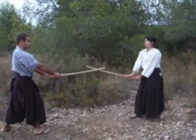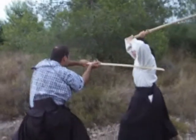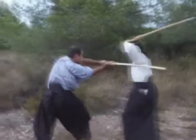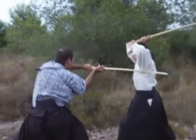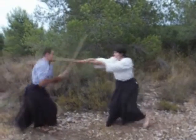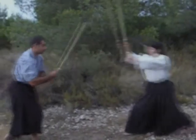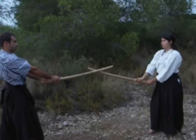When Uketachi finally tries to counter-attack, Uchidachi will go inside cutting under the arm, and going out of the attack of Uketachi in case he can go forward. These three powerful movements make Uketachi follow Uchidachi's lead repeatedly, and are characterized by strong and fast movements.